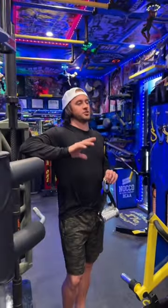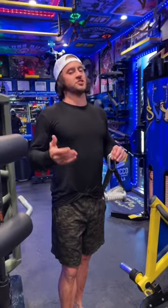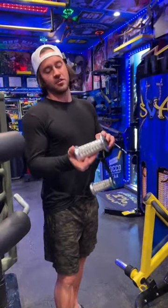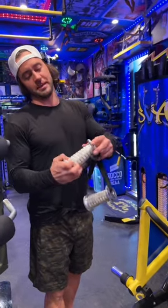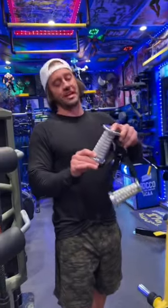My favorite attachment for chest is probably the CAS handles by Prime Fitness, because I like doing chest flies. The CAS handles come in two different girth sizes — this one is a bit of an intermediate, it's a little bit thinner than the ones I currently have on the rack, but it all follows the same pattern.